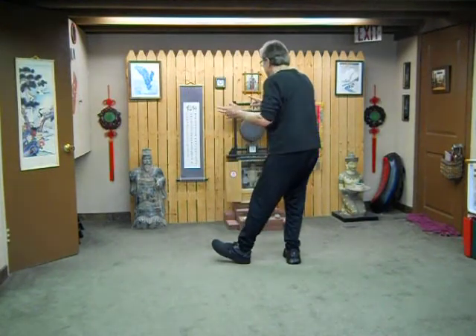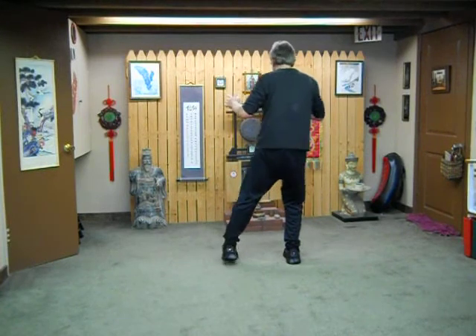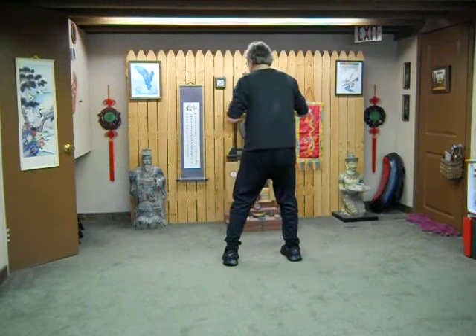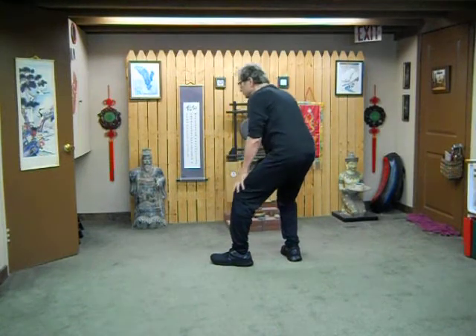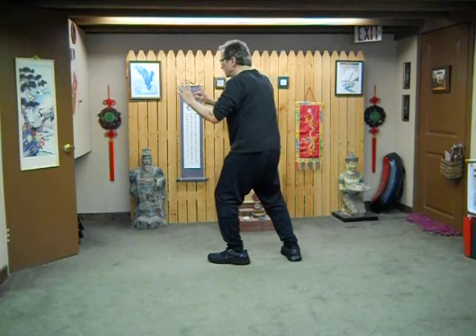And then crane flash his wings — simple version. It's a breath in to each side and out across. Then relax. And then creep down and press — brush your legs. Your hands pull you as you push. In and out.